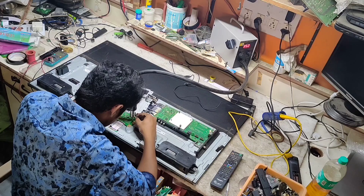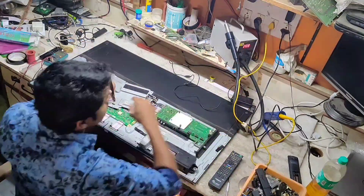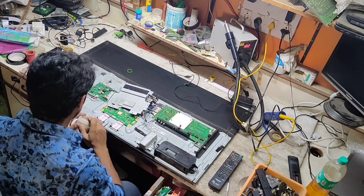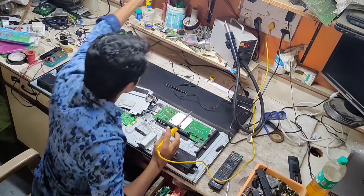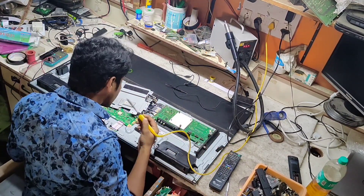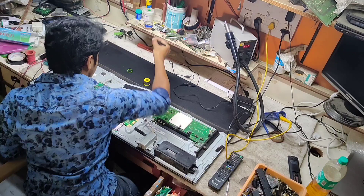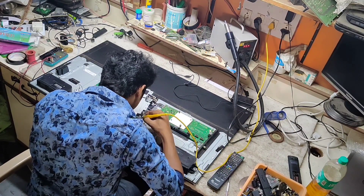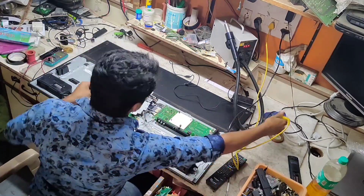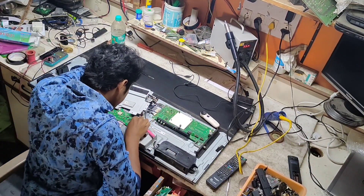This model has the same T-con board and screen failure. If we use a heat blower, it is compulsory to remove the heat blower. The failure model of the screen is a failure model. If you repair the screen, you can replace the screen. You can replace the TV. Depending on the size of the screen, you can replace to HD, full HD, or 4K.